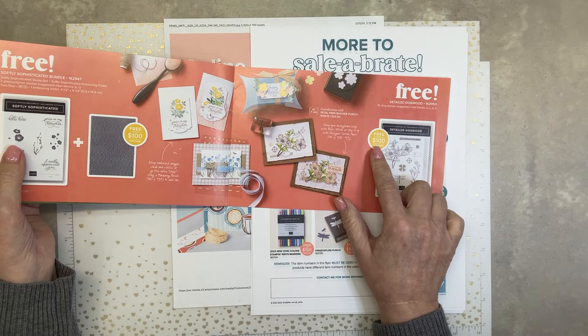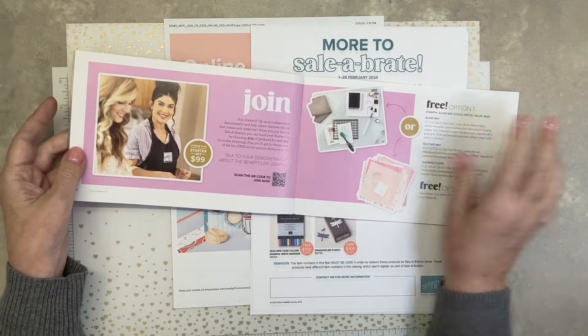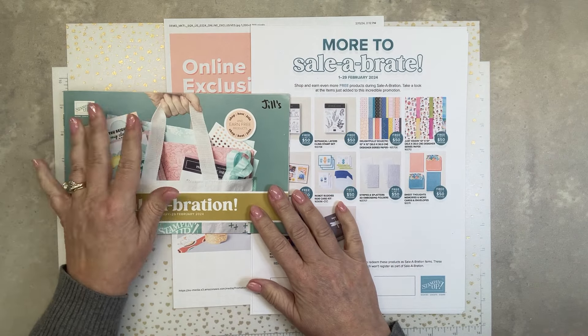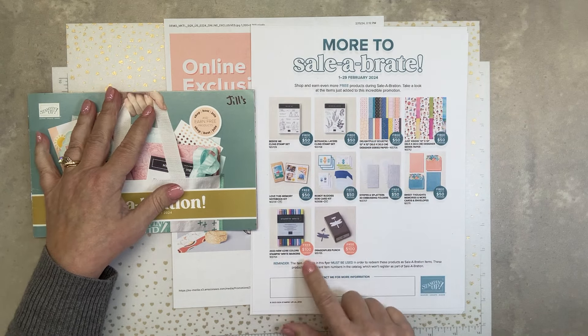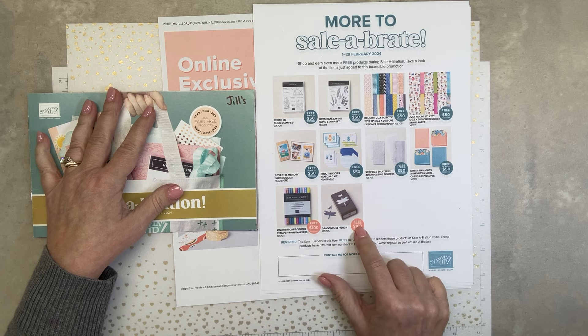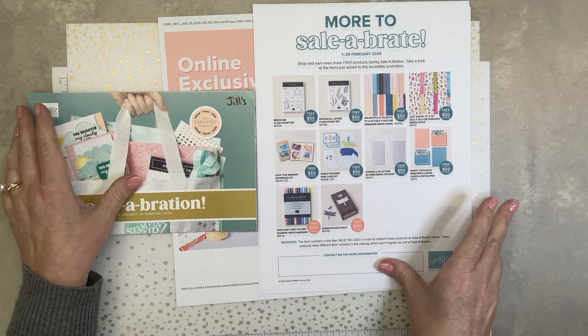Or there's Detailed Dogwood — that is just so pretty. And of course a join page. Some of you say you have everything you want, but there's more you could get for free. These are all $50 items down here. Markers are free with a $100 order, or a punch — Dragonfly punch — dragonflies for $100. More to celebrate.